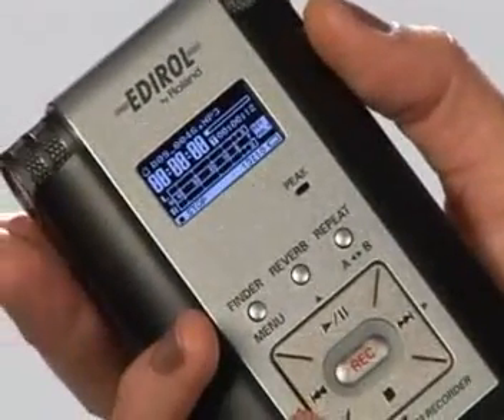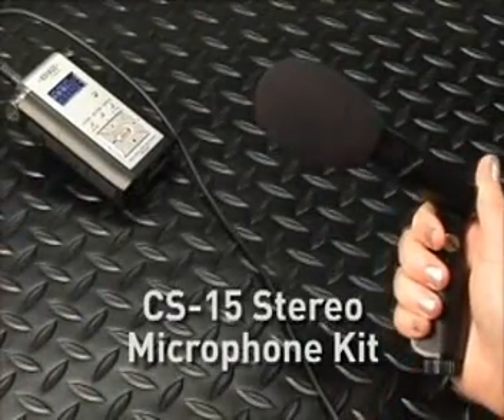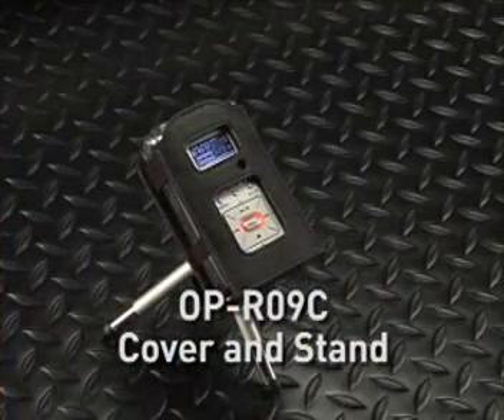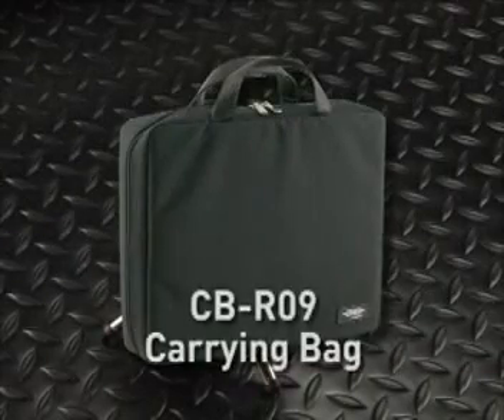The R-09 also comes with the power adapter, a USB 2.0 cable, and of course the manual. Additional options available include the CS-15 stereo microphone kit, the OPR-09C cover and stand, the OPR-09M mic stand adapter, and the CBR-09 carrying bag. With all these great features, the R-09 makes it as easy and as portable as possible to get a great recording. Thanks for watching and enjoy recording!